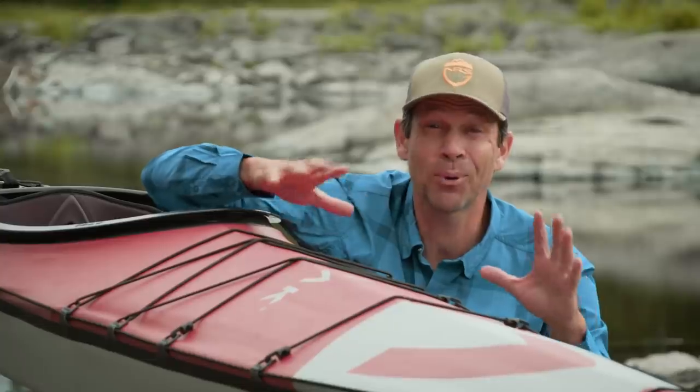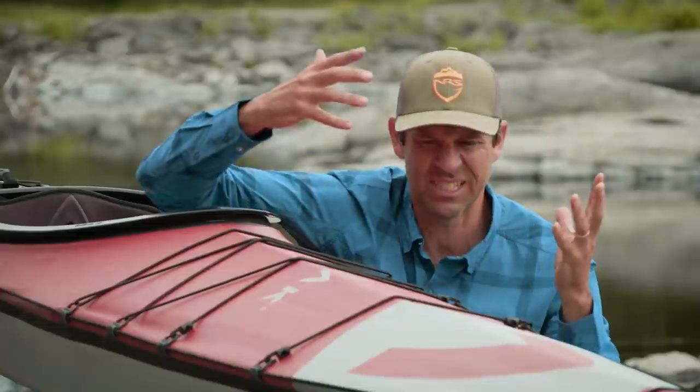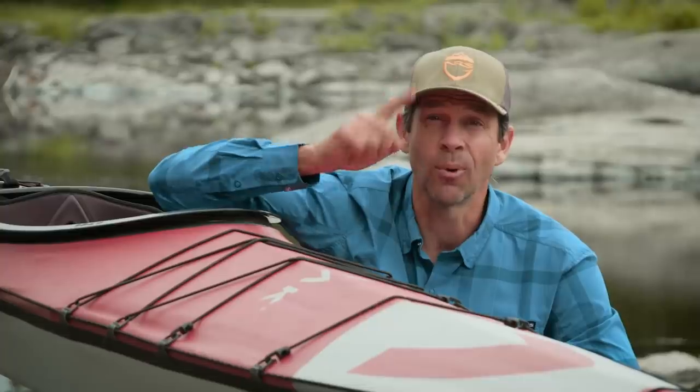Pretty much everyone can agree this is a really cool kayak. Going from a backpack to a 16-foot sea kayak is amazing. But is it the ultimate touring kayak? Well, for $3,500, it better be in that conversation. We're going to take it on the water and I'm going to show you what it can do.